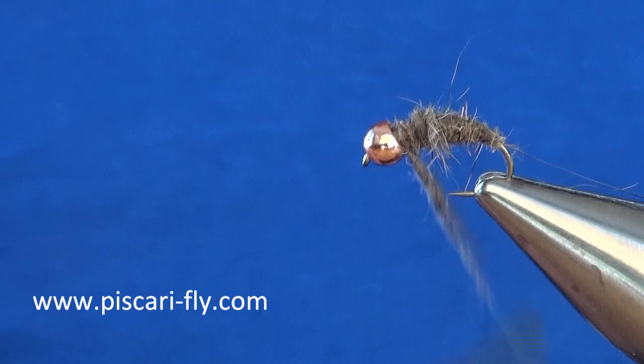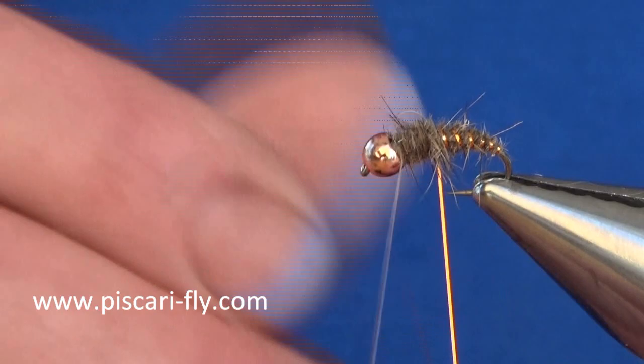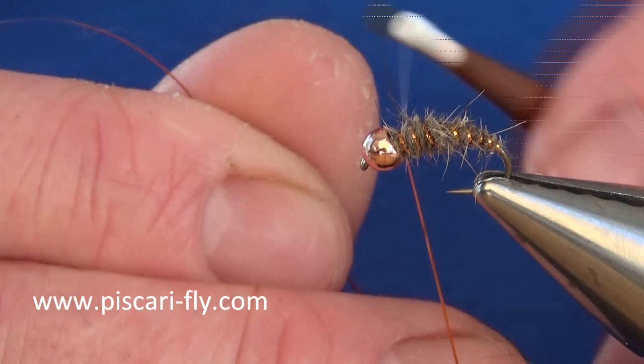Once I've got my body built up to the bead I take my rib and begin putting in my turns. I like a good few turns — I just rib up the body, ending up with eight to ten turns, nice even turns up and behind the bead. Then tie it off and take away the waste material, with a couple of turns just to secure it in.